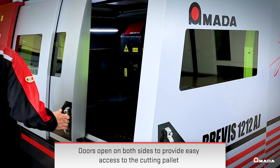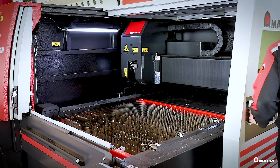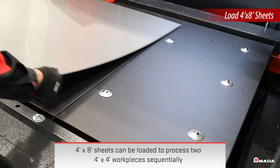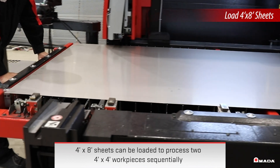Large sliding enclosure doors combined with a pull-out cutting pallet ensures maximum accessibility to the work area. To boost productivity, 4' x 8' sheets can be loaded to process two 4' x 4' workpieces sequentially.